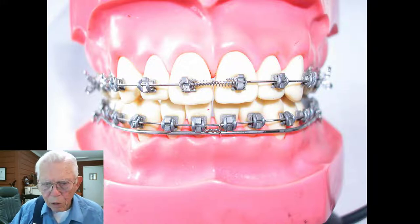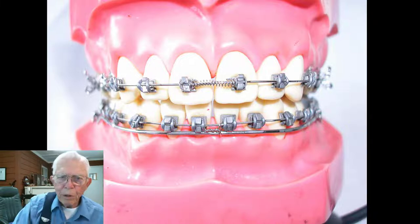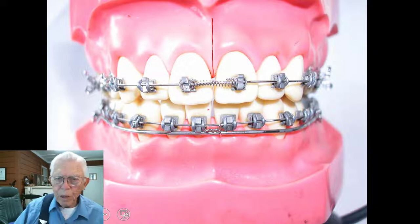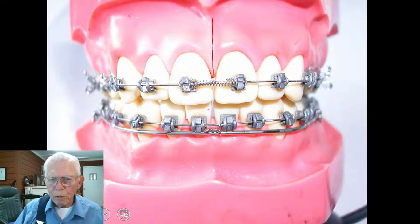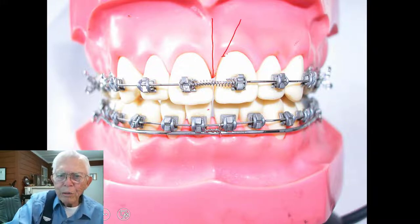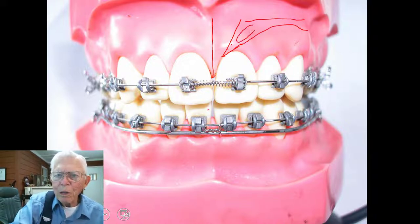We started this opening by putting the pressure between the centrals, and that's where most of the bone structure is. If you look at the one we've got on the skull, you'll see the anterior nasal spine, the tooth in here, and it goes out — there's a lot of bone in this area.